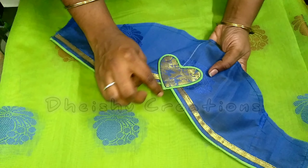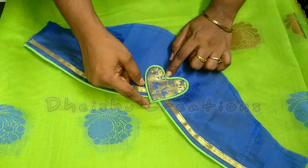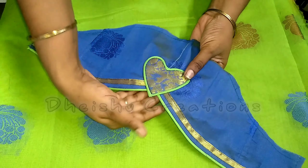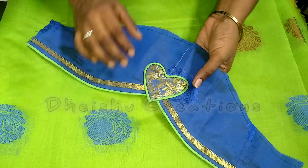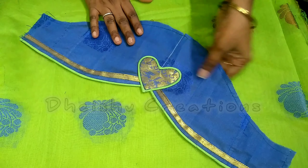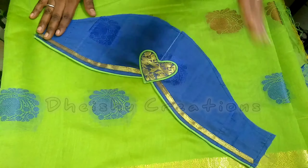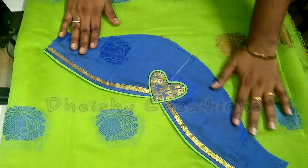You can use this light shape. If you want to use it, you can use it. If you want to like it, you can like it. If you want to share it, you can share it. Subscribe to our channel. Thanks for watching!